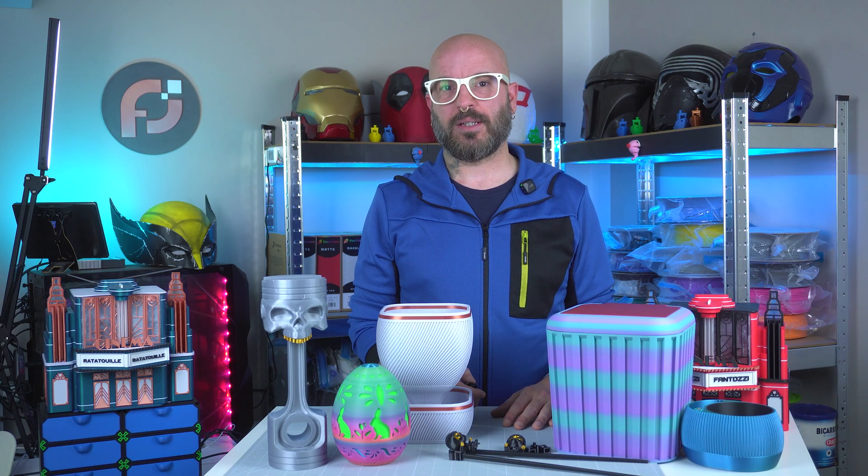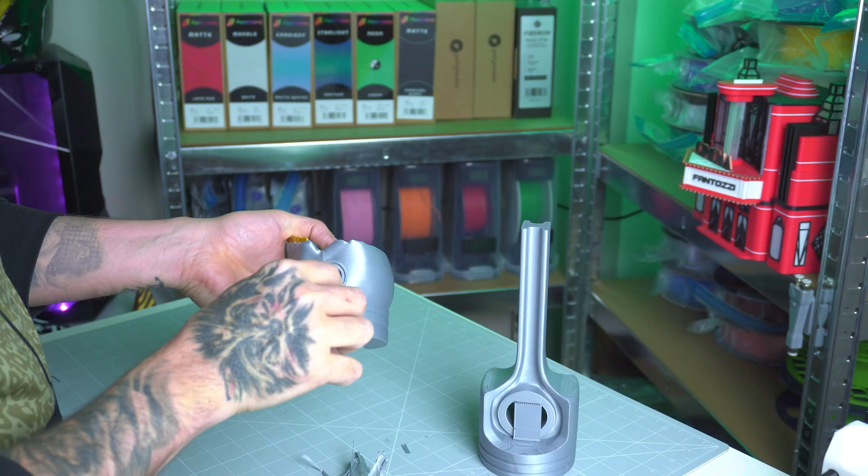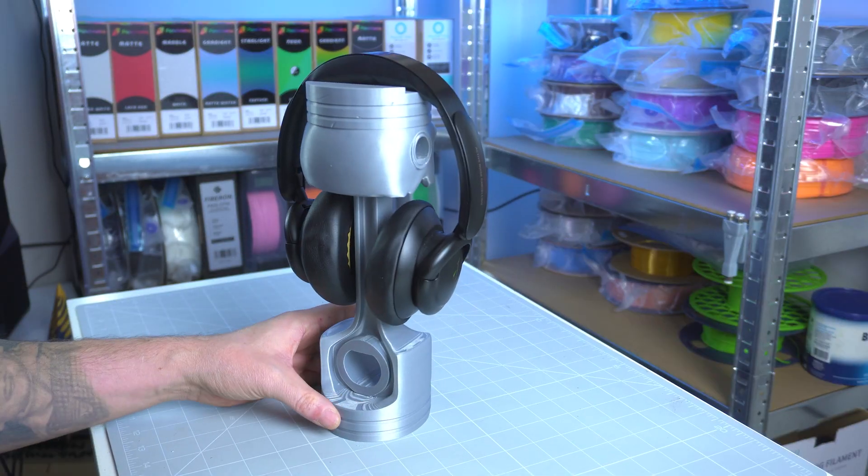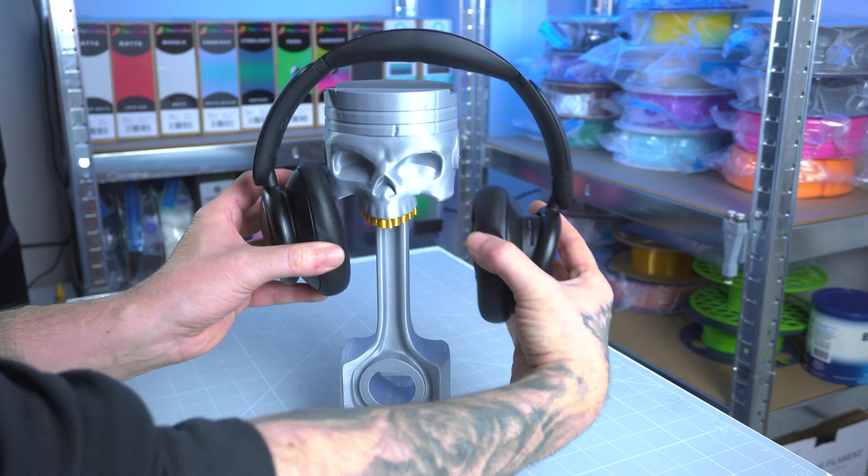Next up is the headphone stand, designed to look like a piston with a skull. Here I used Panchroma Metallic Silver paired with Gold Silk PLA to give it an industrial yet elegant vibe.